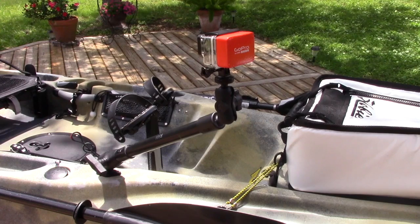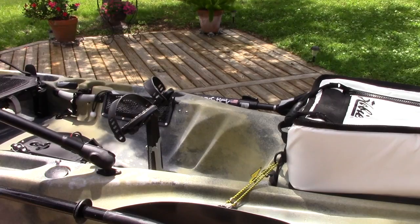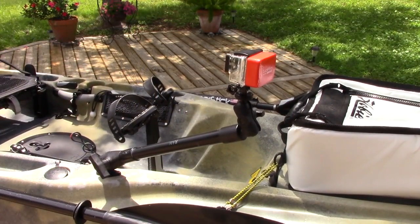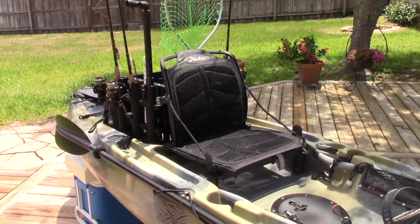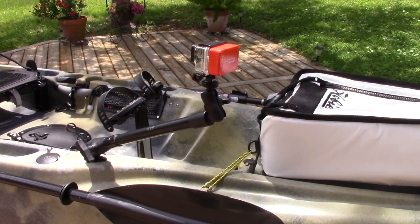I have two different GoPro mounts in the boat. One on the front that I can articulate around — it's a hodgepodge of different RAM mounts — so I've got all different angles from the front. Then I've got a setup on the back of the boat in the crate system, which gives a nice view looking over my right shoulder towards the front of the boat. So I can get two different views for now, and I'm always trying to think of new things.